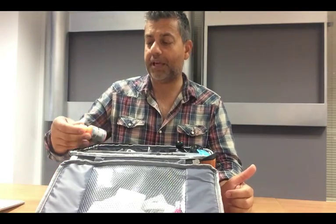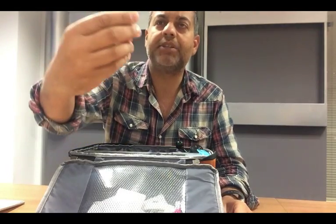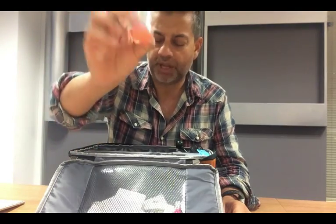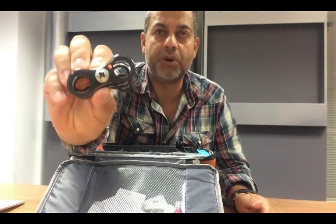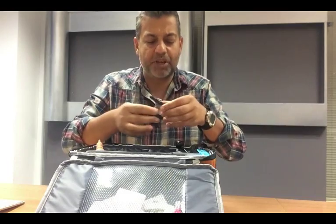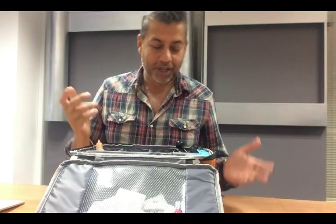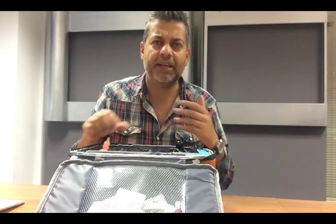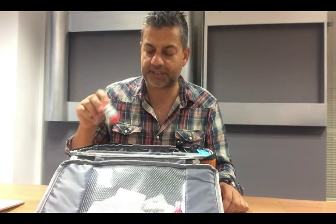First off, there's this liquid plastic stuff called ID My Gear. It comes in all different colours — I've got orange here. I've got it on a clamp, just a little orange dot, and that lets me know any clamp with an orange dot is probably mine, unless everyone else on the boat is using orange too — hopefully they're not. It does pick off, so regularly check it's still on there. On fabric it stays a lot longer, so you can use it on wetsuits and clothing as well.